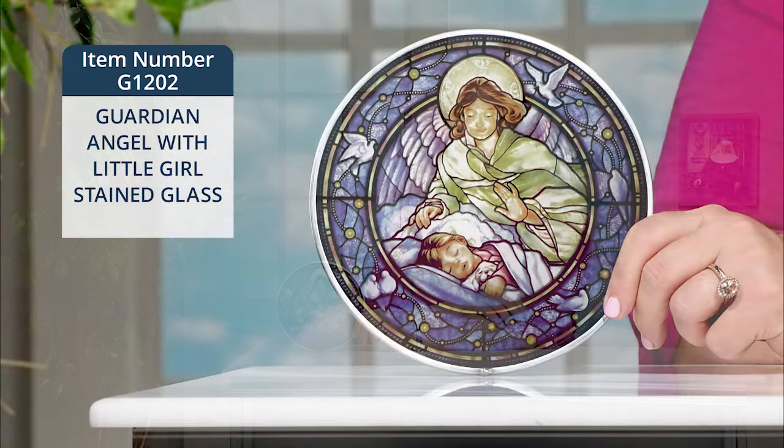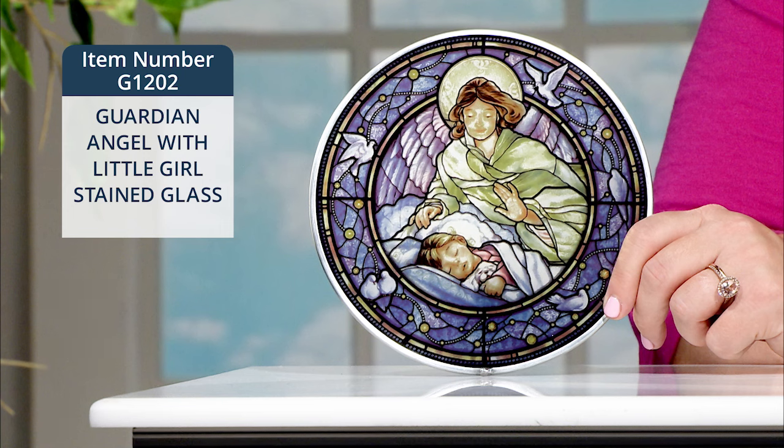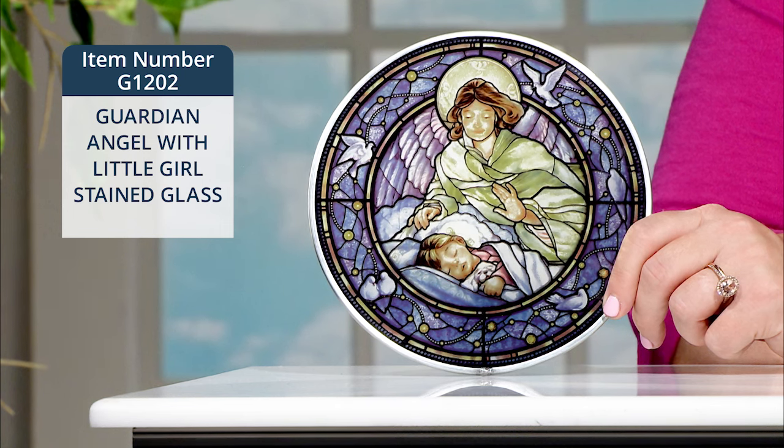From our incredible stained glass collection, take a look at this stunning guardian angel with little girl stained glass. And I'll have the little boy version to share with you in a moment.